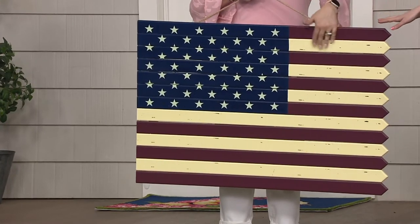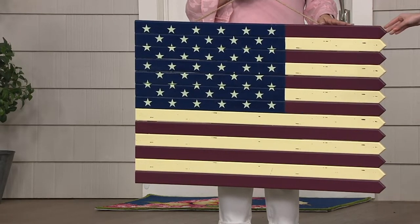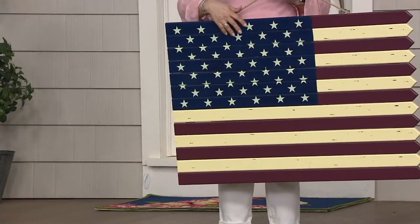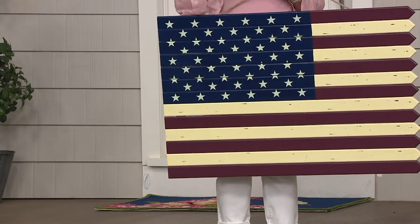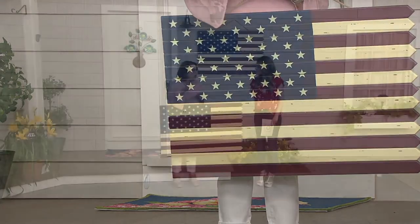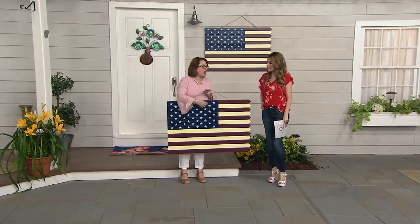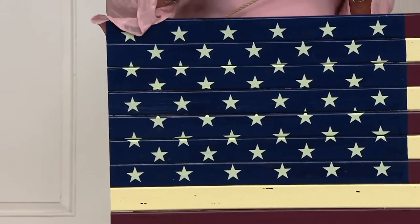This is the Plow & Hearth indoor-outdoor wooden American flag decoration, and it is a beautiful, substantial piece. I love this flag. I love that Plow & Hearth made this out of wood. You know, so many times what's really popular right now is that pallet art where people take wooden pallets and change them into something — very often create a flag. Well, Plow & Hearth has done that for you, but they've done it in a really elegant way.